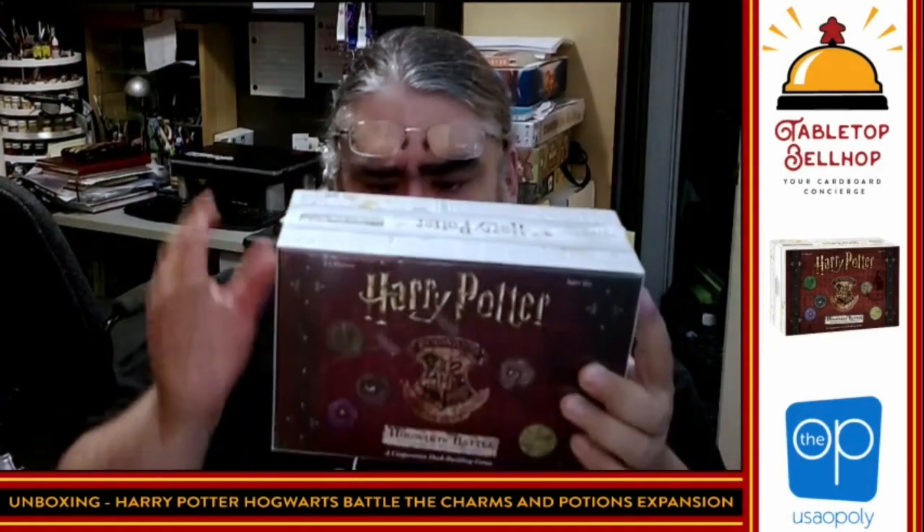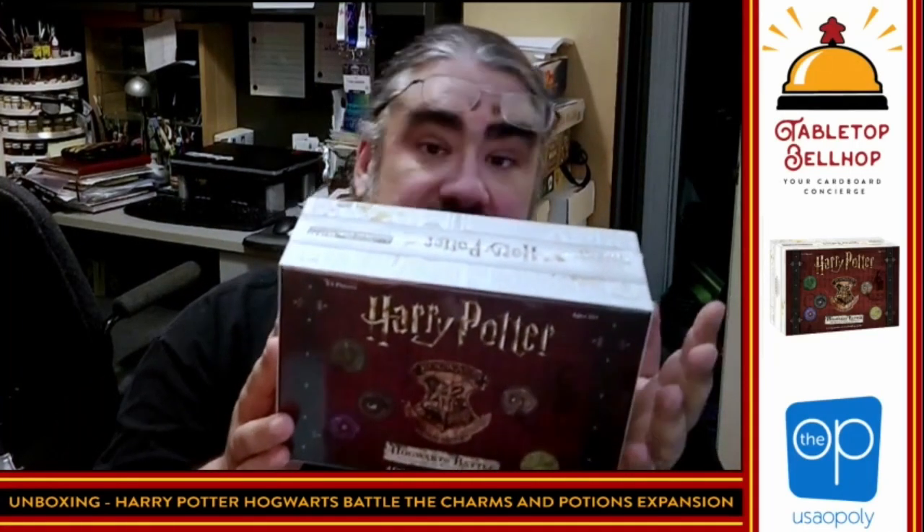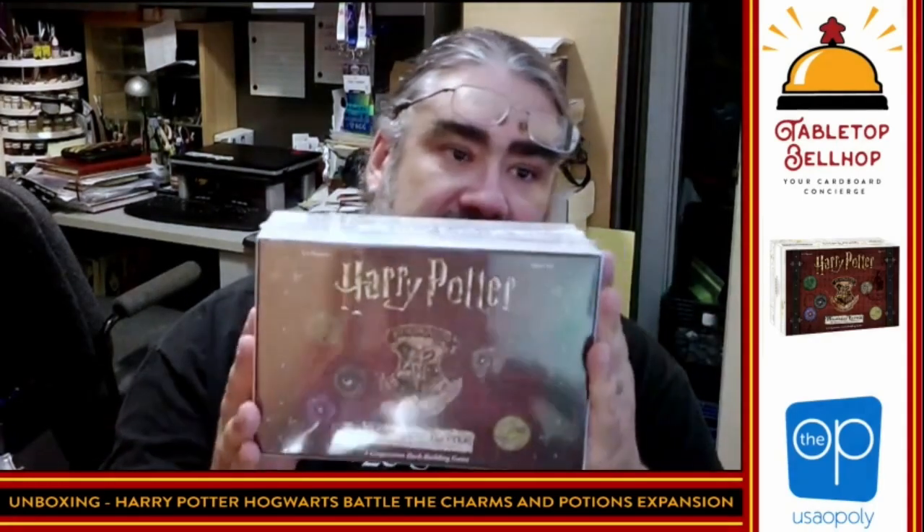Note: you do not need to own the first expansion, which is something like the Monstrous Book of Monsters — I personally don't own that. You don't require that to be able to use this box. What this contains is some kind of new charm board, some new encounters, but the biggest addition is a new hero playing board. Ginny Weasley joins the team — you can now play the game with five players. It also includes four new books to expand on your game of Harry Potter Hogwarts Battle.